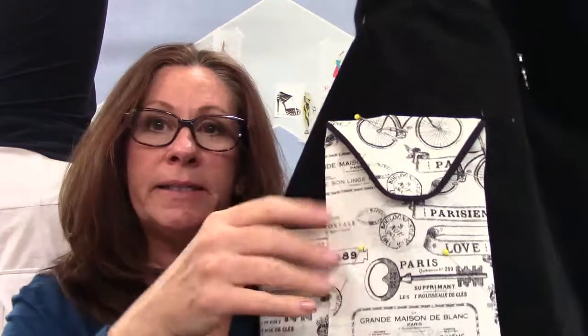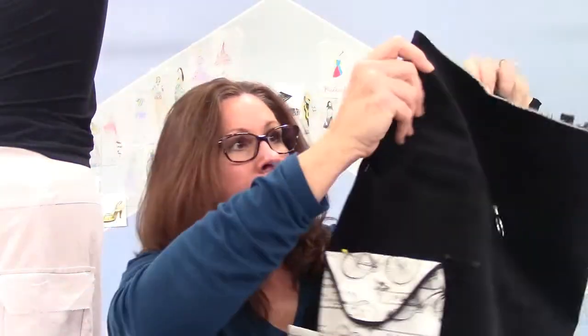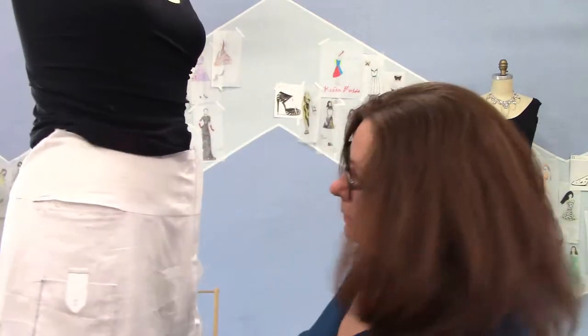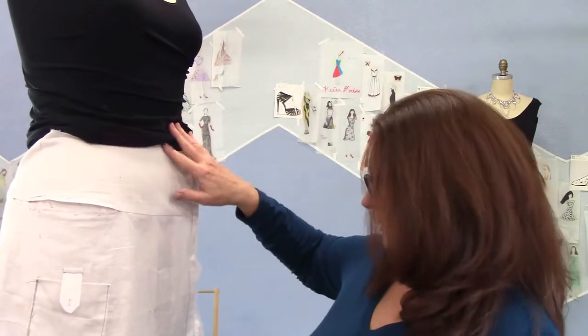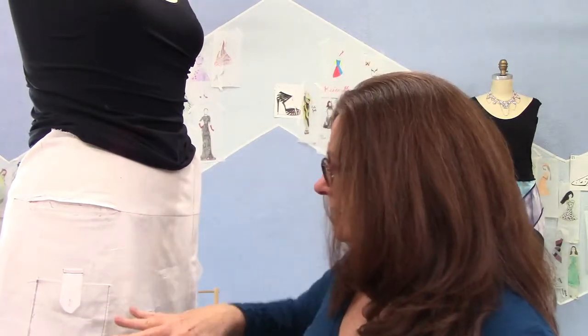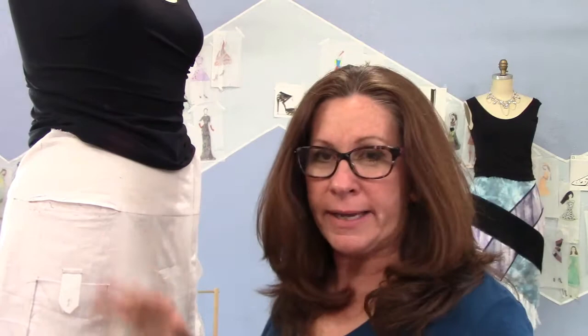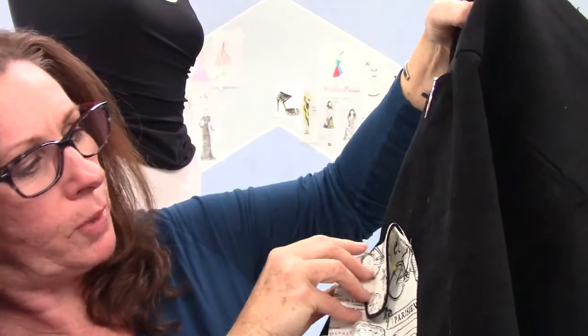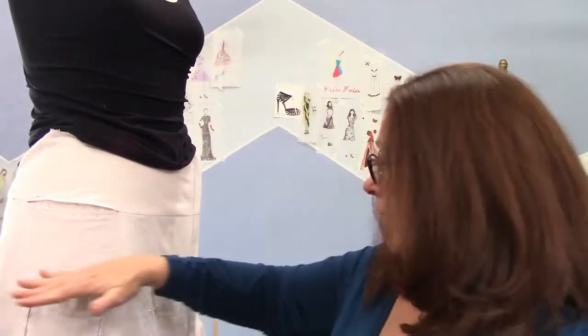The only thing is I needed to shift the cell phone pocket — I'm not going to do the tab, I think it's a little busy. I needed to shift it over more to the side seam. And also, when you have contrasting pockets such as these, it was making it asymmetrical and throwing it off — a little confusing. So I just took this pocket and shifted it about three inches. I'm going to keep it on the same level as this other pocket. I think the contrast just really kind of threw it off.